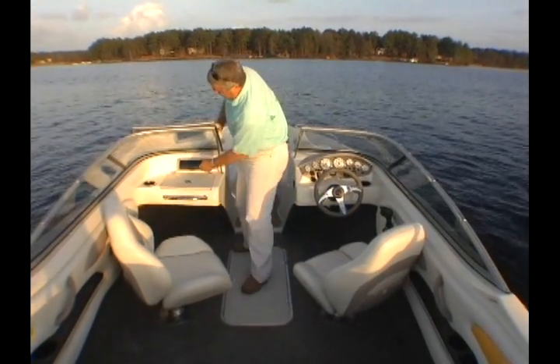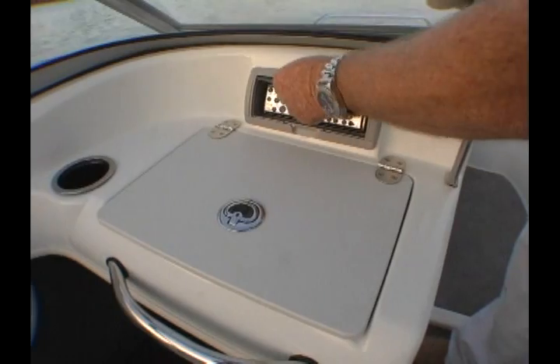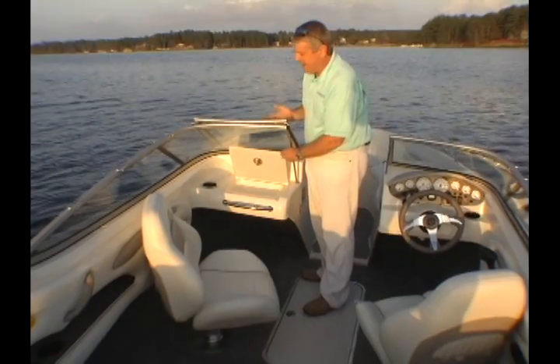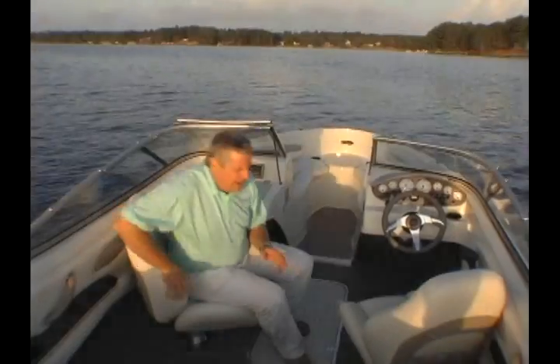Another feature we like on board is the MB-Quart high-output stereo, which is also Sirius radio-ready. We also like the nice little glove box here to keep things dry. You'll notice stainless steel cup holders all over, and extra nice are the standard bucket seats for the captain and the passenger.